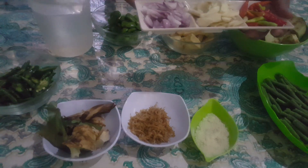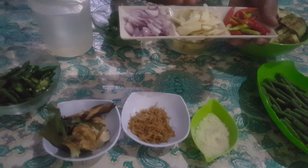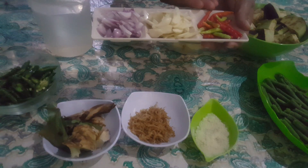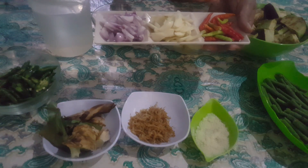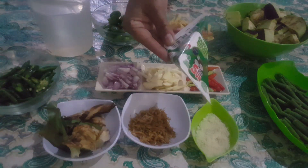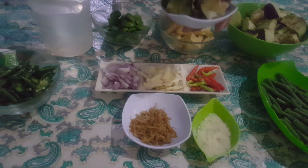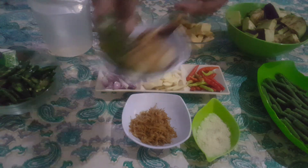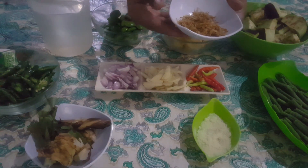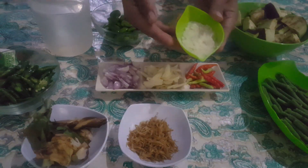Lima siung bawang merah, saya potong tipis-tipis. Bawang putih, lima siung, saya potong tipis-tipis. Dan lombok rawit sesuai selera. Santan karah satu saset. Lengkuas, saya geprek. Dan daun salam. Ebi satu sendok makan, ini juga bisa pakai atau tidak. Dan kaldu bubuk secukupnya.